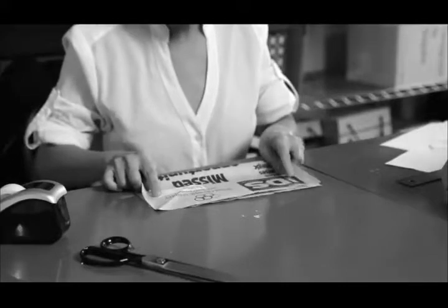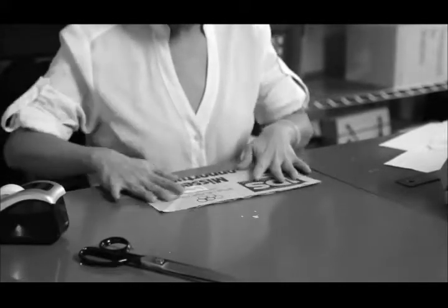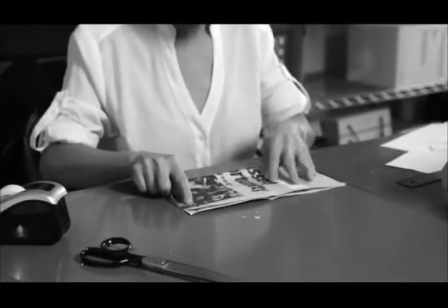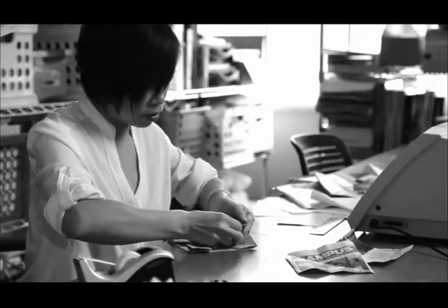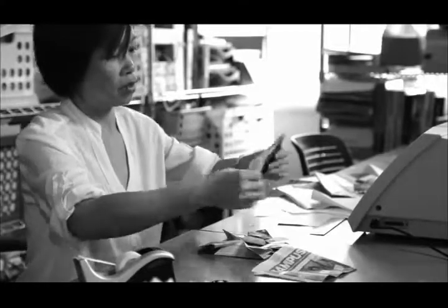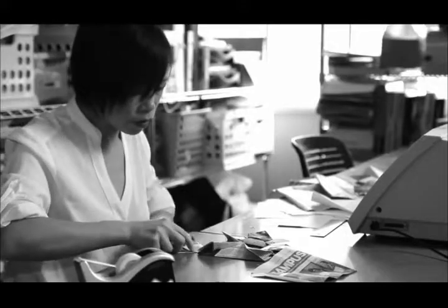I grew up in China in the 1970s during a time when resources were extremely scarce. As a child, the only toys we had, we had to make ourselves. So my mom taught me how to make a lot of origami. Most of the origami we did was mostly figurative, such as birds and animals.